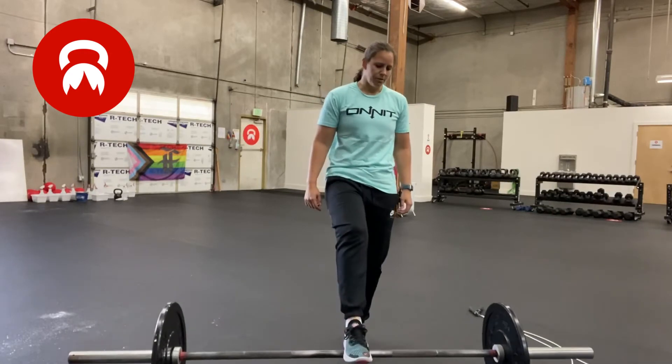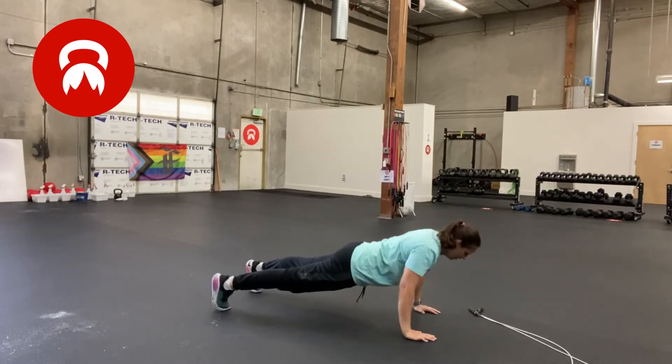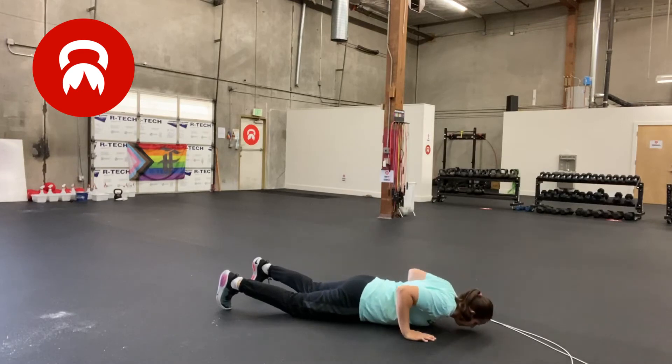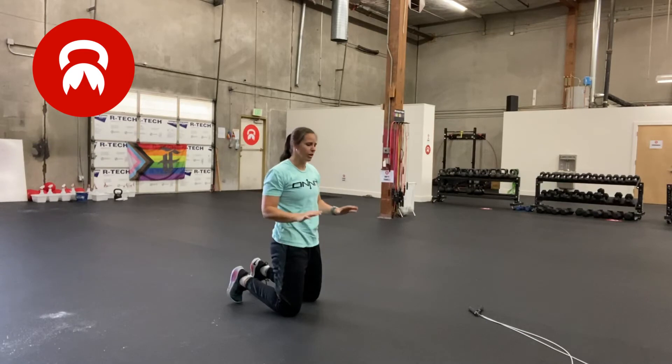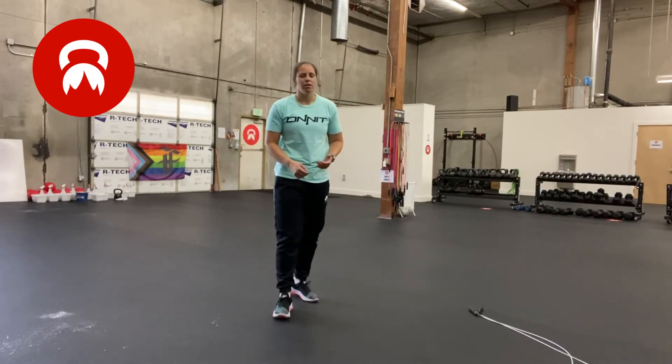For pushups, there are a couple of options. You can do regular pushups, you can put your knees down, or if you have a bench or a box, you can do an incline pushup. Just make note of how you did the pushups. I would recommend trying to do your pushups the same way the whole time — that way it's easier to keep track of. If you happen to switch to a different variation, just try to make a note of where that was and how many reps you did of each.